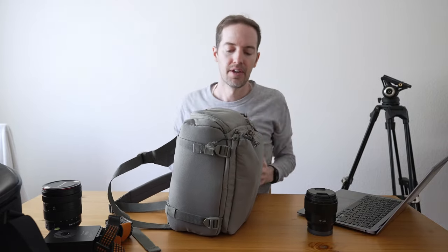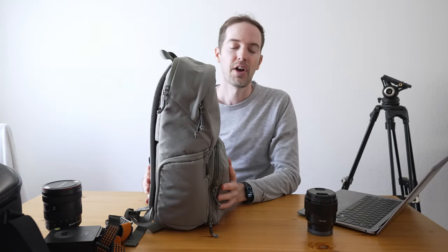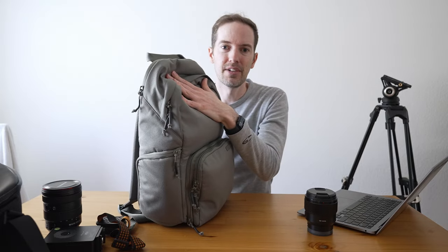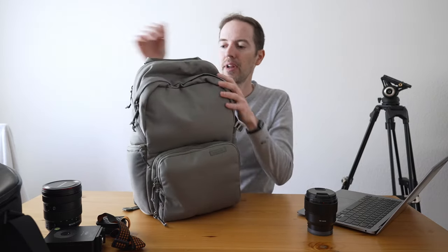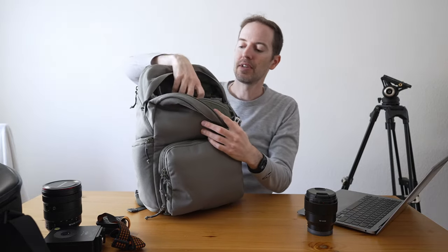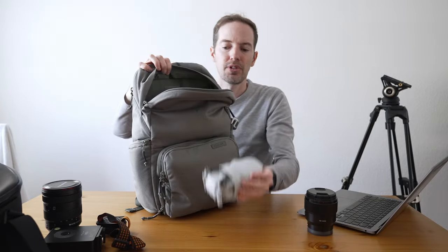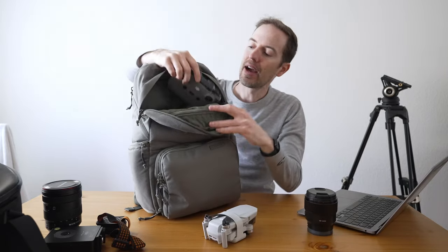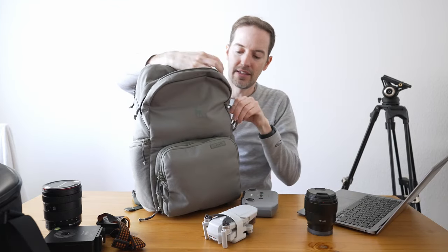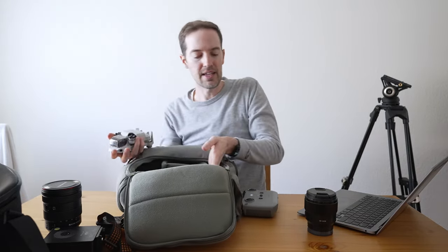I just strap it in and I'm ready to go. I have my telephoto lens for wildlife, all that gear ready, and if I want another camera or lens I can fit it up in the shelf. Right now I also have my drone up there — though it's so small there's plenty of extra space. I have the drone, the remote, and a lens blower.